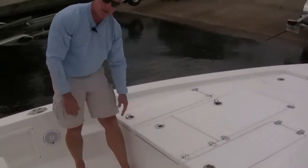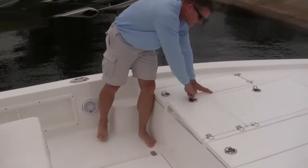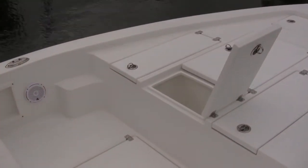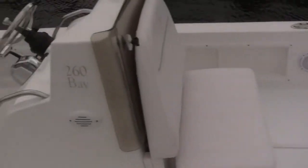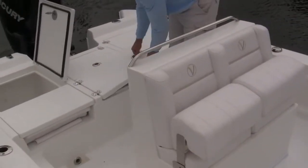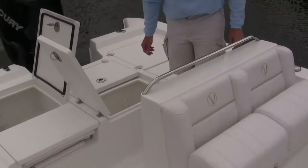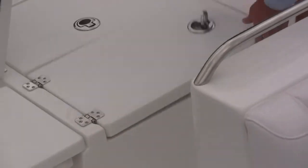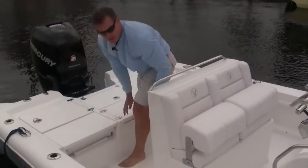The 260 Bay also has two bait wells or live wells — one up front, and another bait well in the rear. You can choose how you want to use your bait well systems.